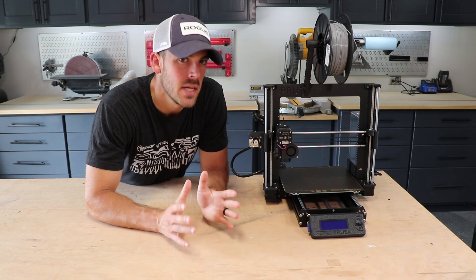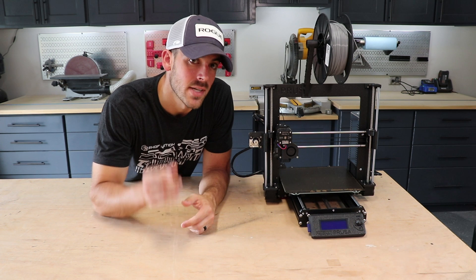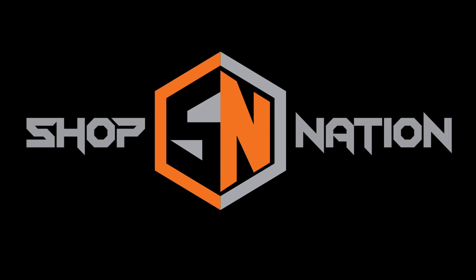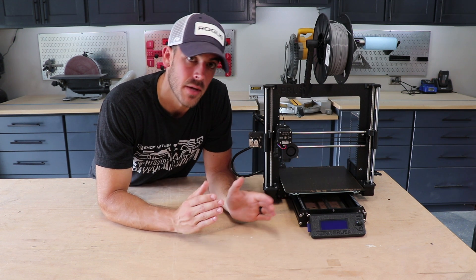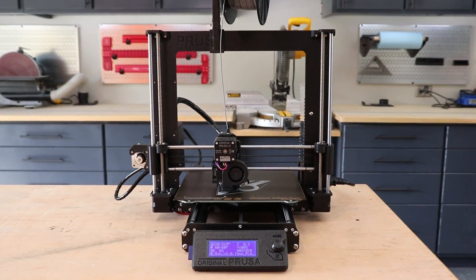So you've heard of 3D printing, it's kind of piqued your curiosity, but you're not quite sure how it fits in your shop. Today we're going to go over exactly how it fits and where to start. Shop Nation is all about the pursuit of shop greatness, and in my opinion, 3D printing makes that a heck of a lot easier.